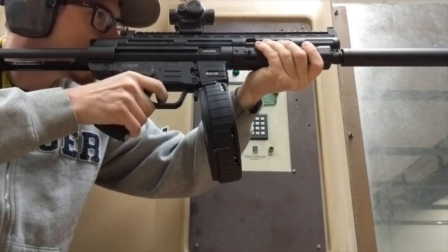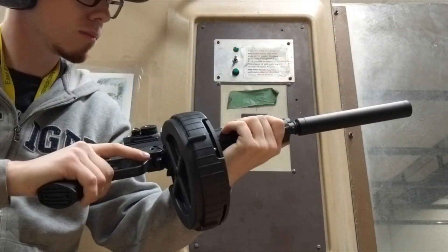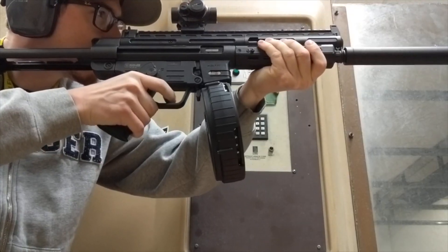Here's another example. Thankfully, he is wearing eye protection, but you saw him grimace there, right? That's from getting hit in the face with shrapnel.